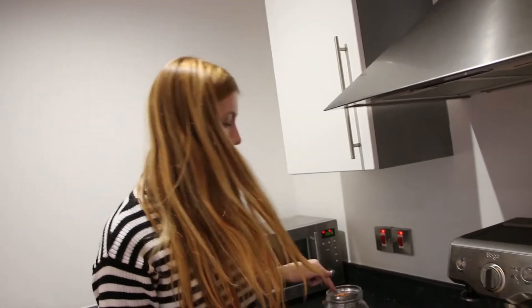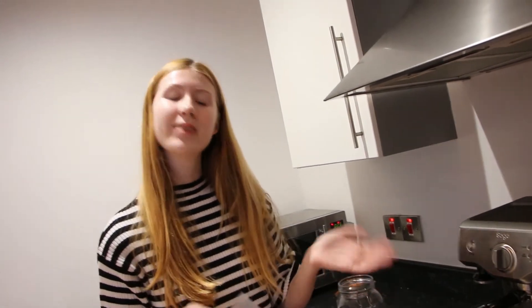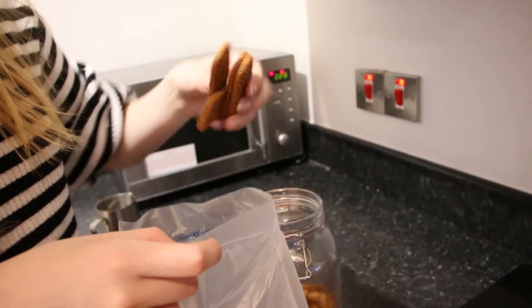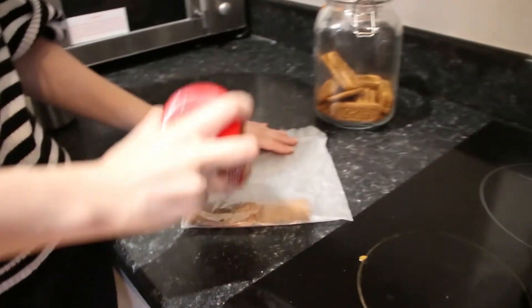What I'm going to do is crush these biscuits in a plastic bag to be sprinkled on top. Lovely. I'm now going to sprinkle these on top of the coffee. Let's give them a little sprinkle.